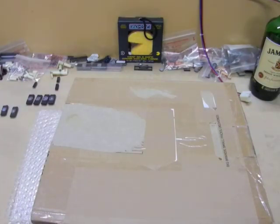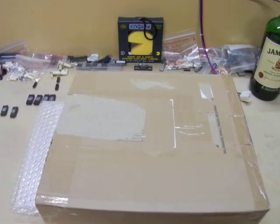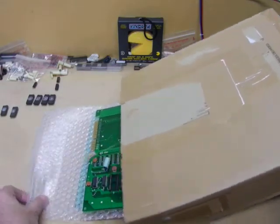G'day guys, welcome back to Part 2 of the video. I've got the mystery box that I sent to you in the first video, the one I purchased from eBay. You've seen how bad it looks, so I'm going to un-reveal this item — and this is the same board.